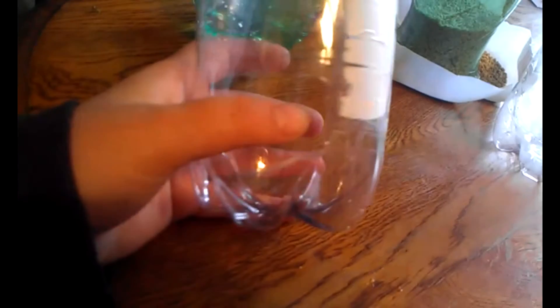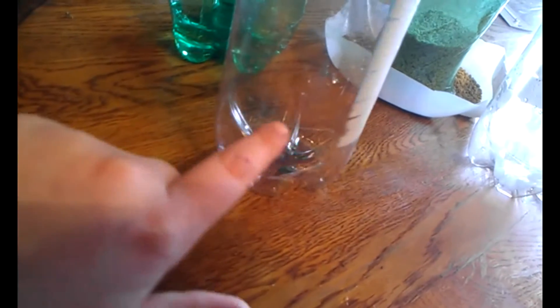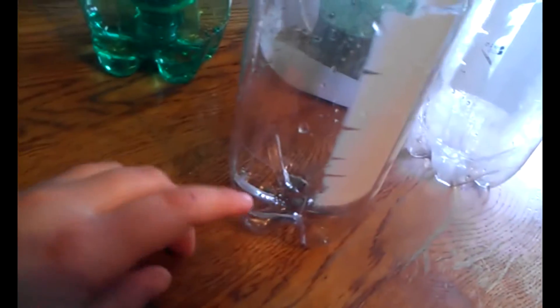I just took a regular big Dr. Pepper bottle. You don't even have to do anything to the one — just take the paper off. The other one, all you have to do is cut off the top, and then cut a little window in the bottom. It's kind of hard to see, but there's a little window in here.